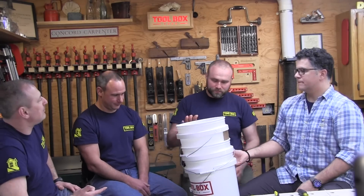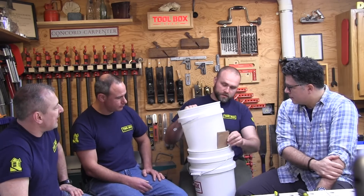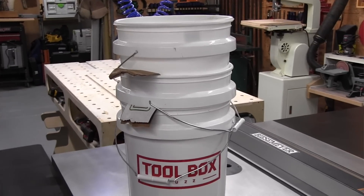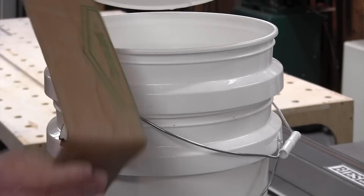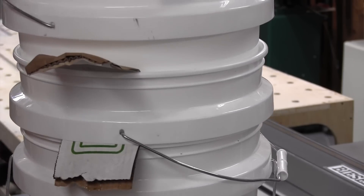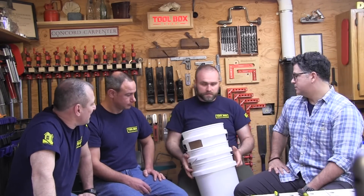We've got the five-gallon bucket tip. You get a couple of five-gallon buckets locked together and you just cannot get them apart — doesn't matter how big and strong you are. They usually just go in the dumpster. We picked this up from our painters. They store a bunch of five-gallon buckets because they're always using them — spraying, tile setting. A strip of cardboard keeps them from locking up. It breaks the airlock — air gets in there, creates a vacuum, and you can't get them apart. Simple trick, makes a big difference.